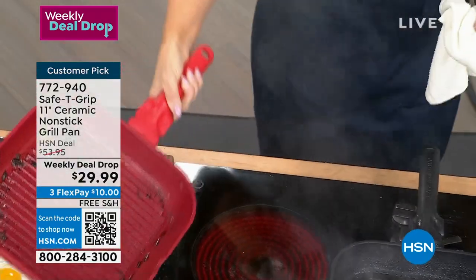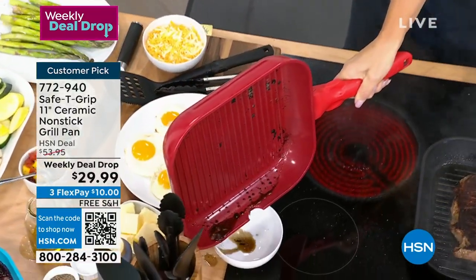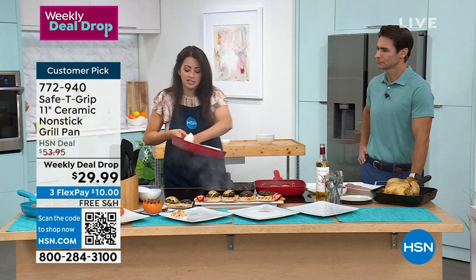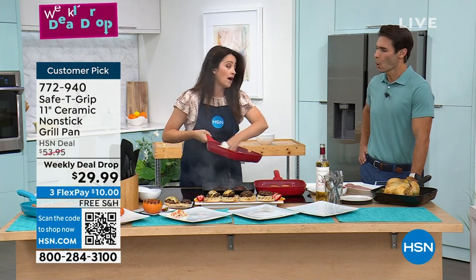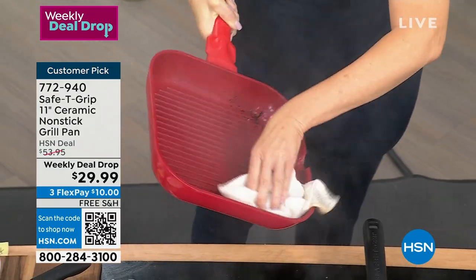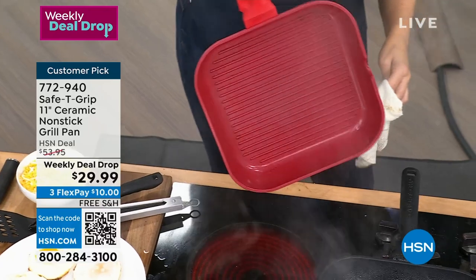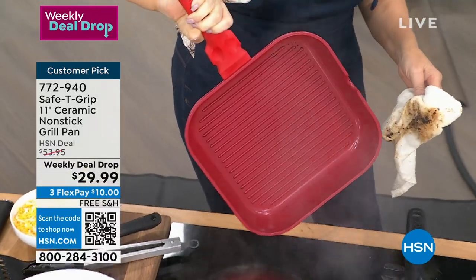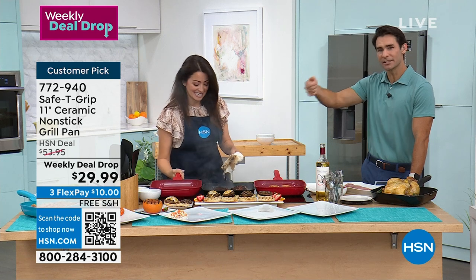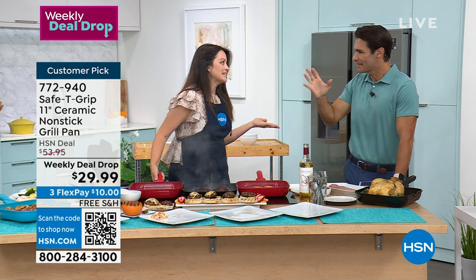We just cooked this sausage live. Obviously it is a very dirty pan, and you do have a little pour spout on the side — an extra little addition that comes with the pan. Watch the magic of Safety Grip. You can hear how hot that is — super, super hot — and it is just wiping clean. Absolutely nothing. Look how clean that is.